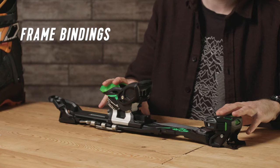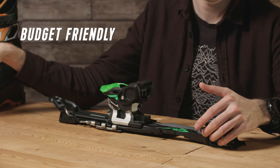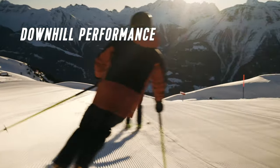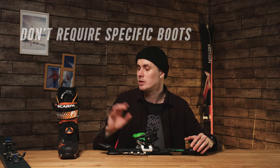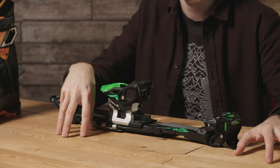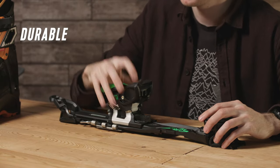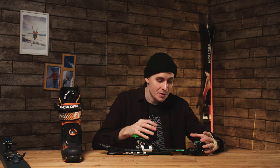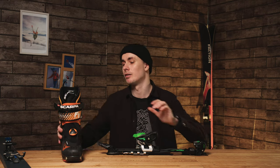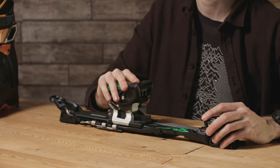Frame bindings are a bit cheaper because there's less technology involved. They've got full downhill retention just like a regular alpine binding. You also don't need touring-specific boots with toe and heel pin inserts, which helps with the value factor — you could ski tour in your alpine downhill boots if you wanted. And lastly, they are quite durable due to their heavyweight build, big springs, and all-metal construction.